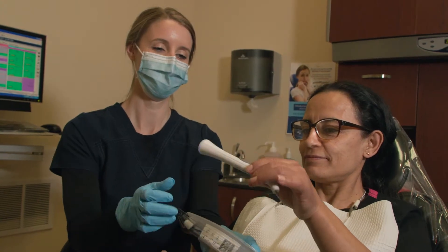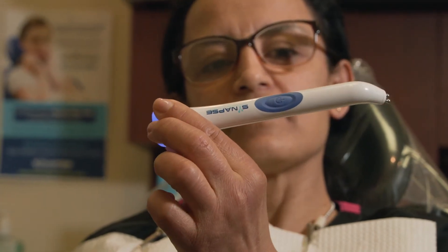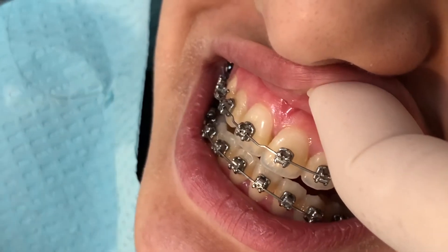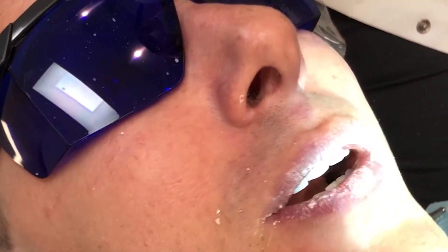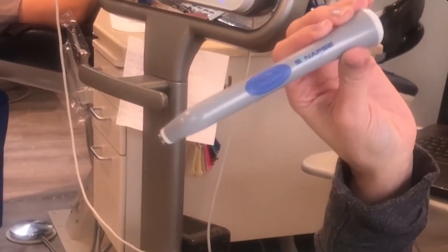Patients are amazed at how it works and are very curious to know what it is. 'Is that like witchcraft or something?' I think it would take everyone's fear factor away because it's pain-free. It's crazy — I didn't think you could put it on the tooth surface. It's amazing. I think this is going to be a game-changer.